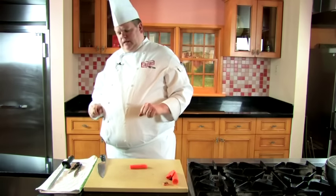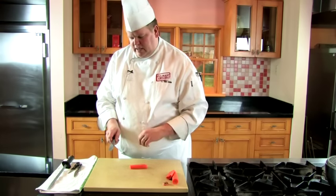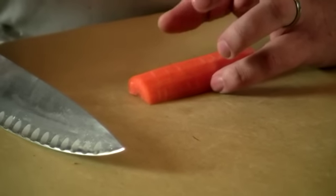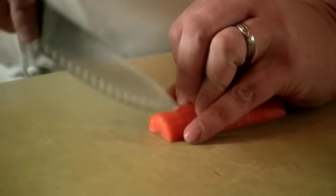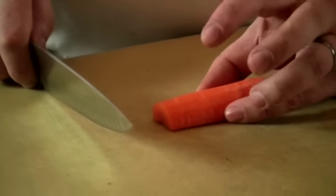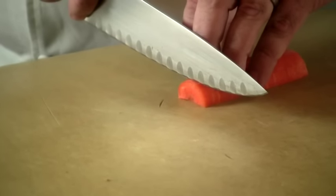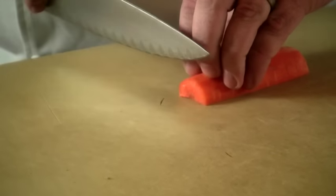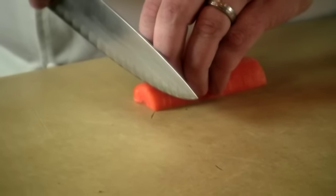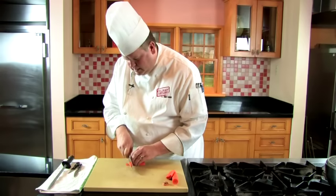I'm going to show you the proper way to slice the carrot. Hand position is extremely important. You want to put your hands down like this and make sure your pinky and your thumb are behind the knife — if you get them in front, you're going to cut yourself. These two fingers are going to claw and hold on to the carrot, and these two fingers are your guide. Put your knife right up against your fingers, fingers cocked back so you don't get cut, and slice it down.